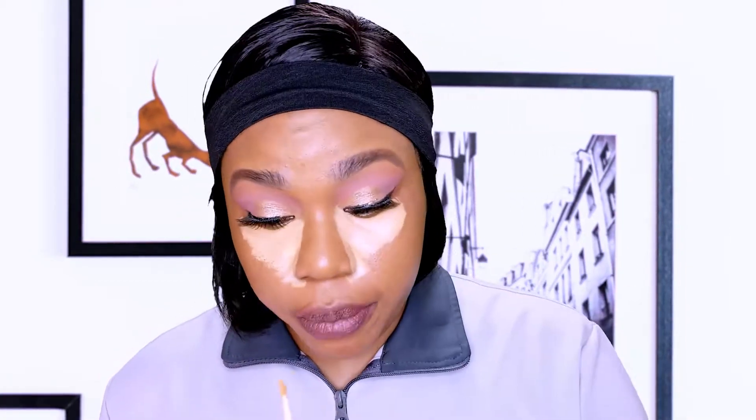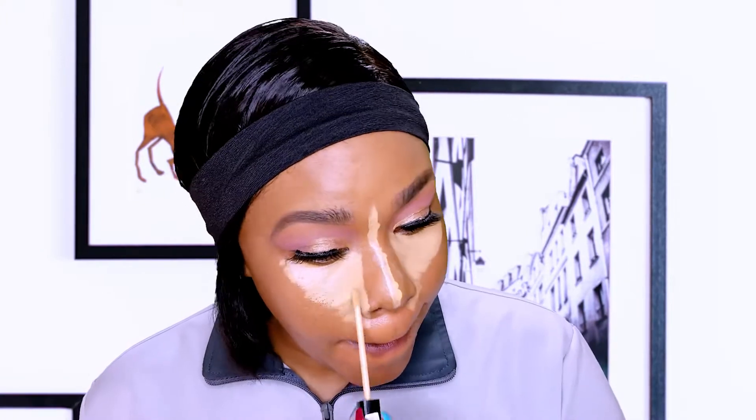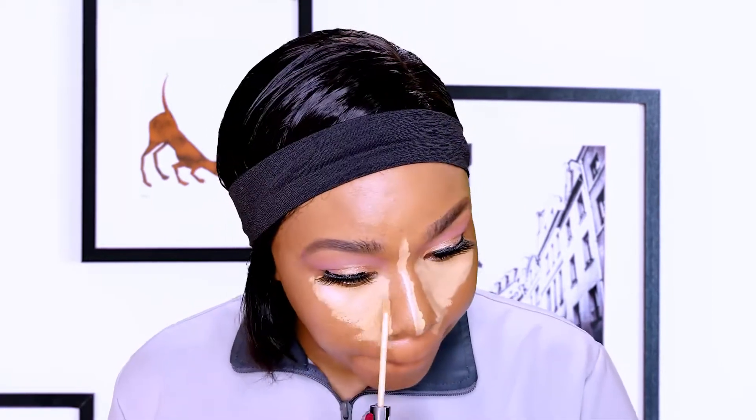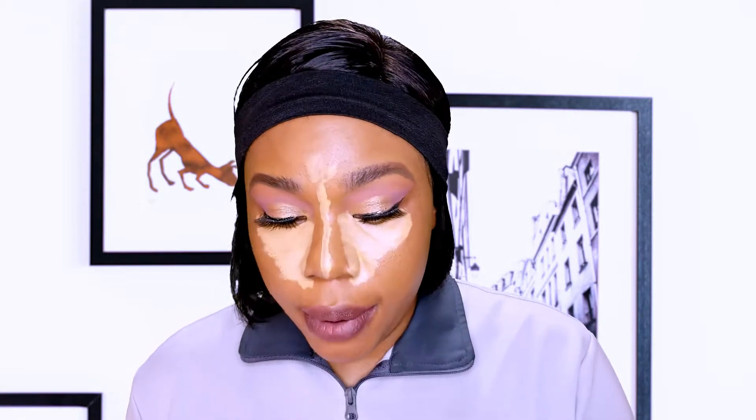I can also see on the bridge of my nose. I'm blending all this in — with the blender I'll touch on the bridge of my nose, just pinch your blender.